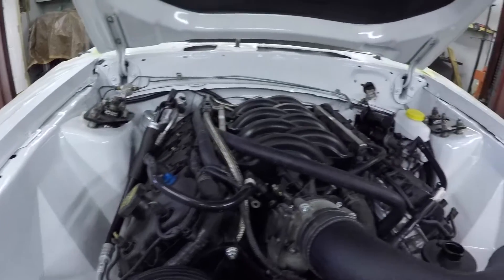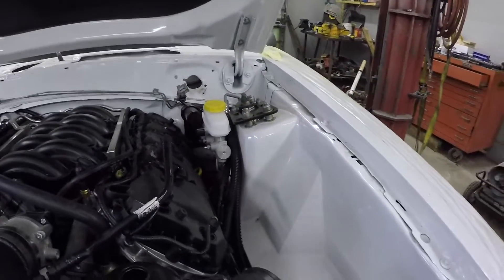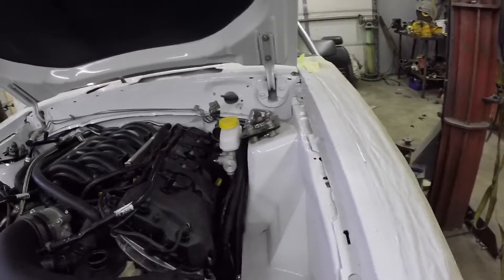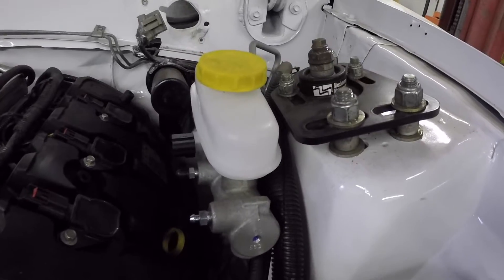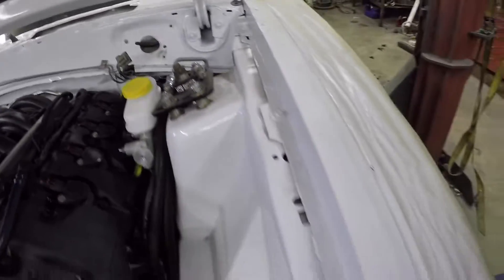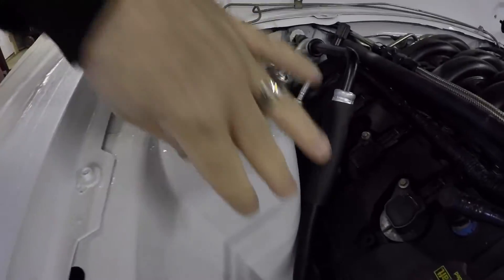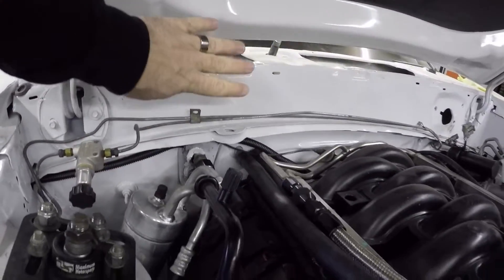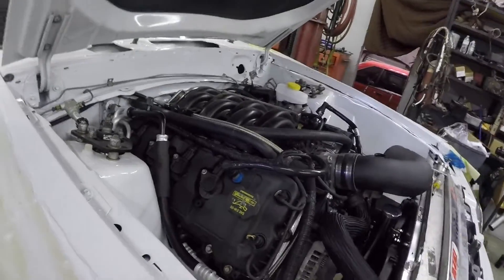Before we go any farther I want to take you back up here to look at Scott's engine bay so you can get a point of reference. When smoothing the engine bay, the coyote takes up a ton of real estate. The main part is the fender aprons, which I just showed you on my car - we've got those roughed in. You can see the shock towers, but you really can't see anything below this pinch weld right here. Same deal on the other side - you can see the upper parts of the shock towers but not much back there.